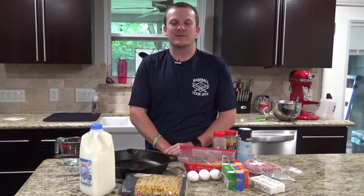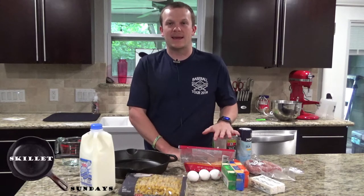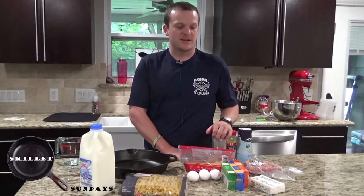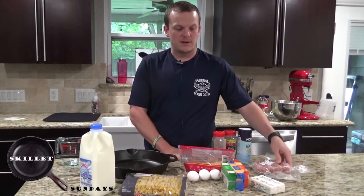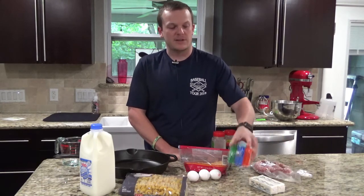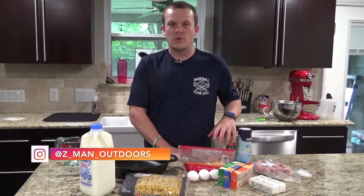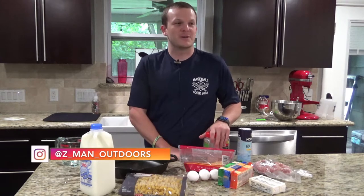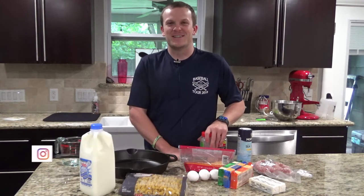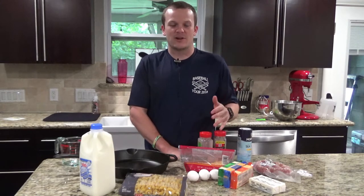Hello, welcome back to Zeman Outdoors. Today on Skillet Sunday, we're going to be making a mac and cheese with a cast iron skillet. We're going to be adding in a little bit of venison sausage as well. There'll be four different types of cheeses and you can customize this the way you want. Today we're going to make it not very spicy because my girlfriend doesn't really like spicy things, so we're going to make it kid friendly. Let's go ahead and get started.